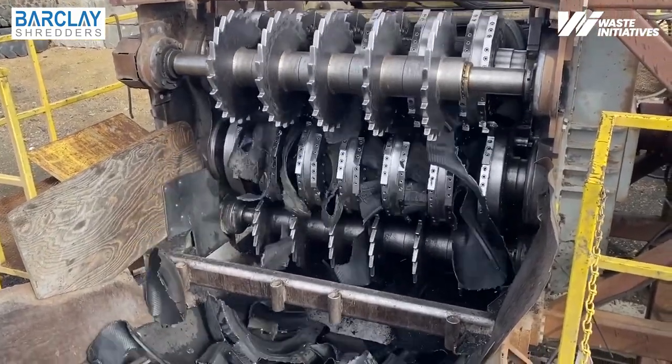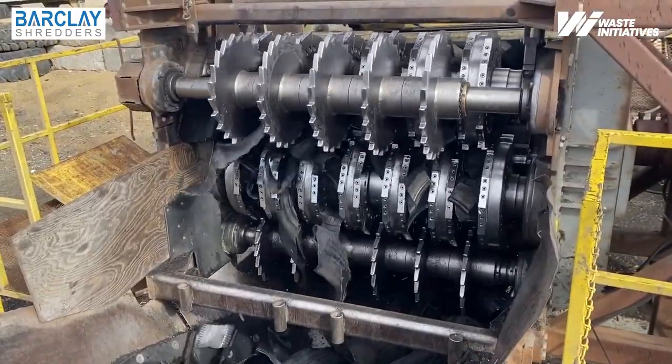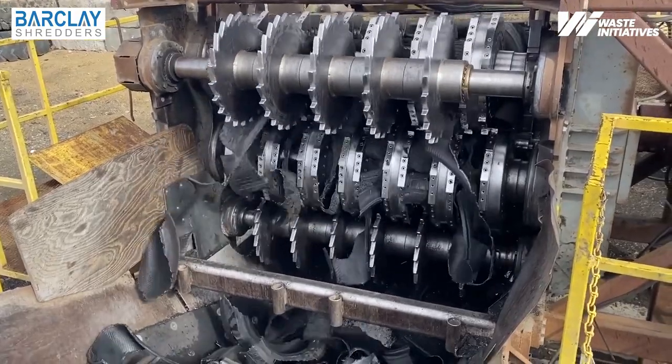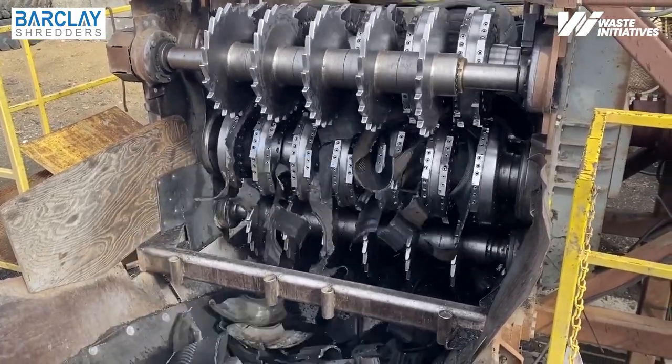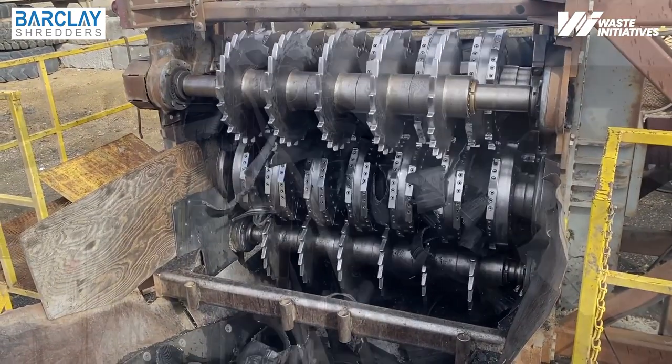Barclay shredders are the lowest cost per ton to operate. Thanks to Barclay's efficient engineering design and tight tolerances, our shredders cut tires instead of tearing them. This precise cut enables Barclay shredders to utilize lower horsepower motors, saving significant expense through lower energy costs.